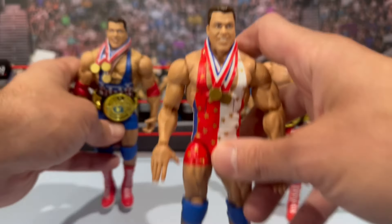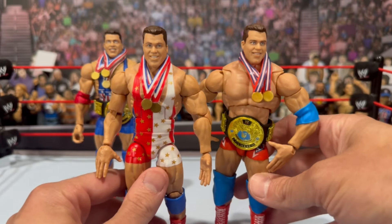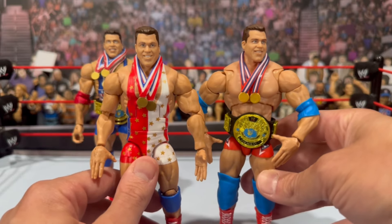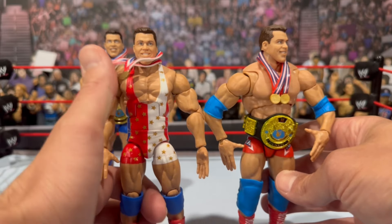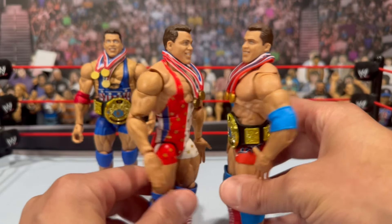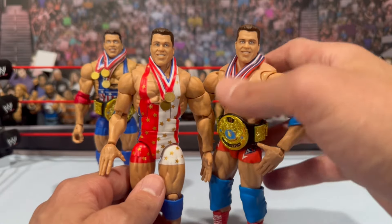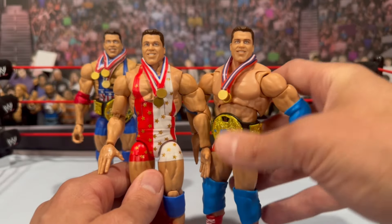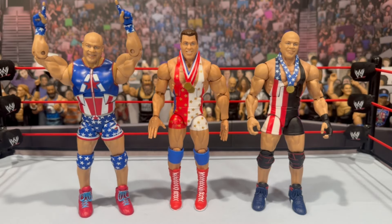We also have the ultimate edition — I went ahead and removed the singlet. I actually have two of them — I'm a big Kurt Angle fan. You can see how much bigger the torso is on the ultimate. Maybe a little too jacked with that torso choice. You can see how much taller the ultimate is. The head sculpts look a little different — maybe it's the paint applications. Definitely lighter hair, and the eyes don't seem to be as big as the Legends figure, but some great Kurt Angle figures here.